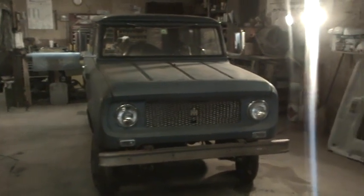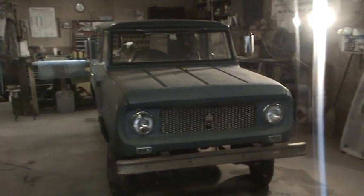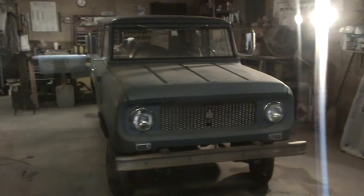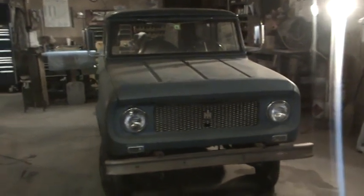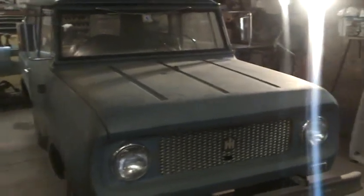Welcome back to Silverback Custom Works. This is a project that we're beginning — you've heard us talk about it on some previous videos. It's a little '63 Scout 80 that we're going to be doing for one of our customers. The truck is clean, I mean very clean. It's a perfect catch-it-before-it-gets-too-bad restoration, and well worth it.